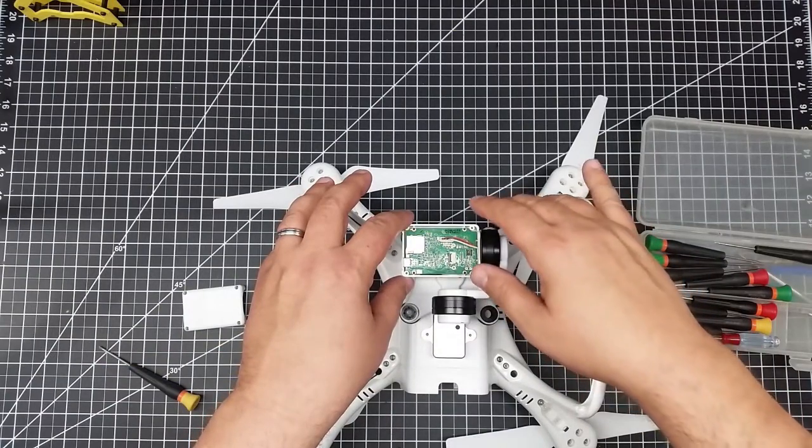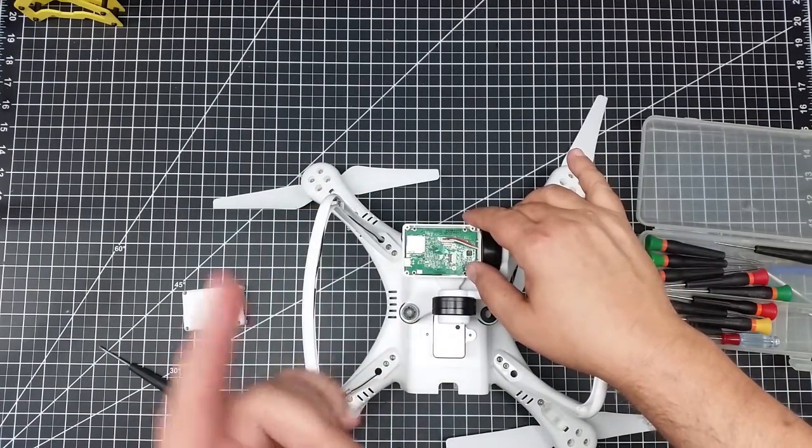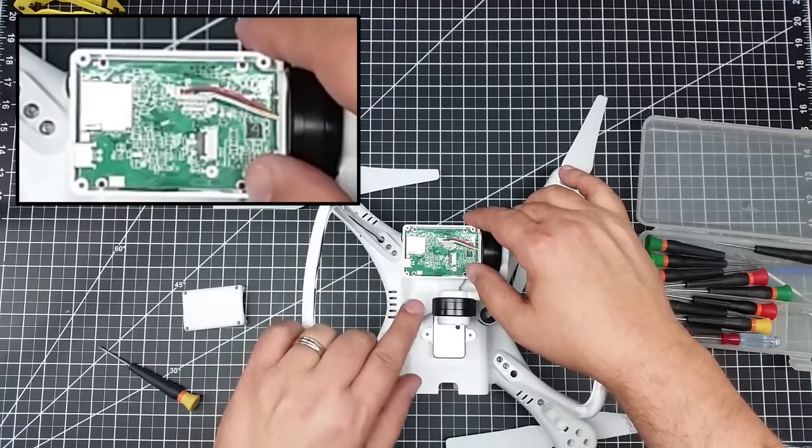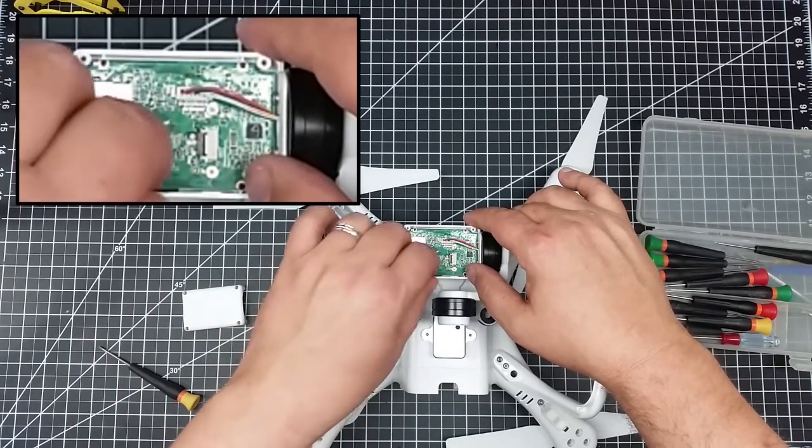Welcome to this edition of Video Drone by diy3dtech.com. In this episode I just want to do a short video to show you this problem I ran into with the camera on the Up Air.